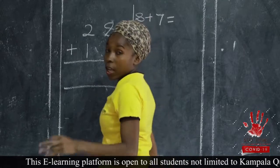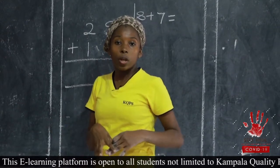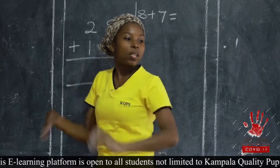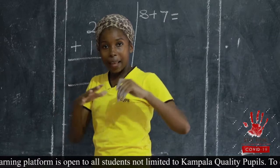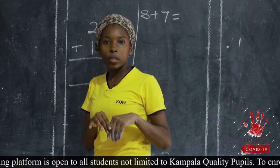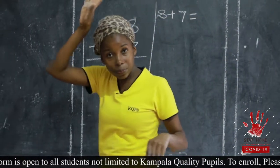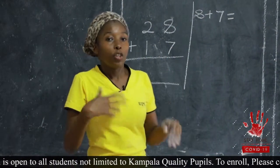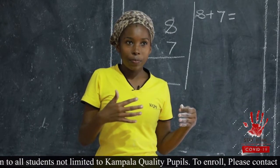We have different ways of getting the answer. You can either add using anything around you — balls, sticks, stones, whatever. Or you can put the big number in your head and the small number on your fingers. In this case, I'm having eight in my head and seven on my fingers. Try to do that. Put eight in your head and seven on your fingers.